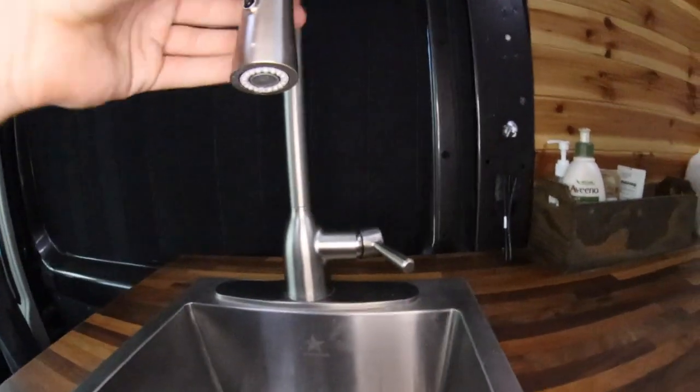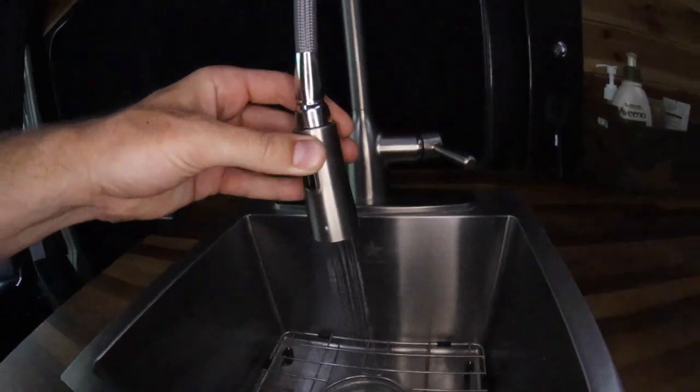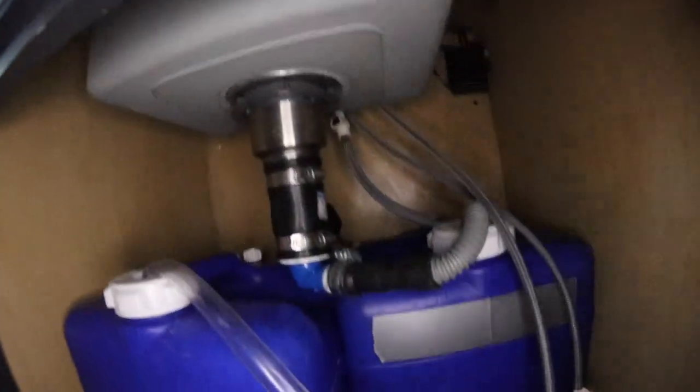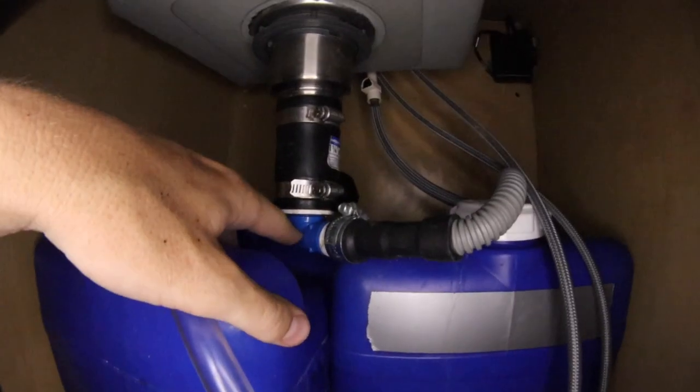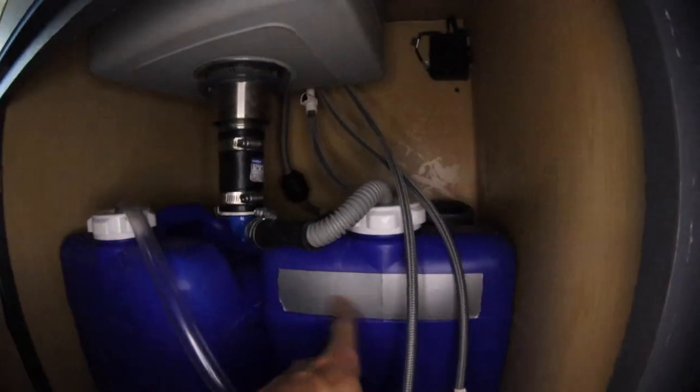I have to make sure that this is opened up and then I can just step on the foot pump and water will come out. That water then comes down through this RV P-trap into this tube which then drains into my gray water tank, which I marked with some duct tape so I don't ever mix them up.